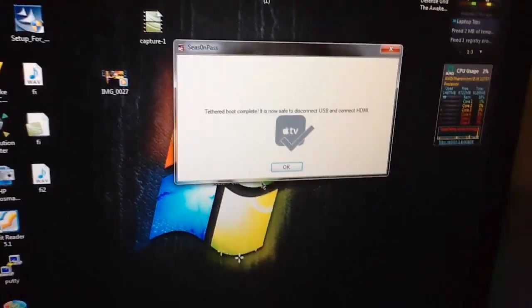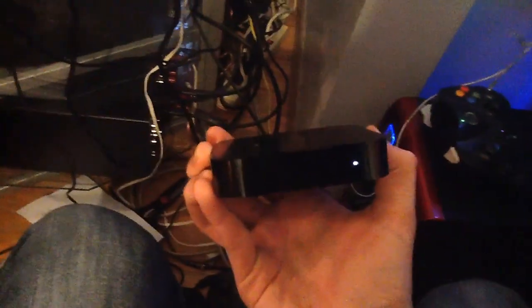Once it's done, click OK. Make sure you do not unplug the device from power — only unplug the micro USB, then plug in the HDMI. It's booted now.